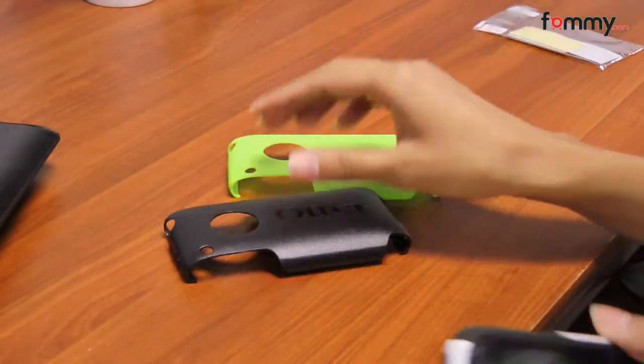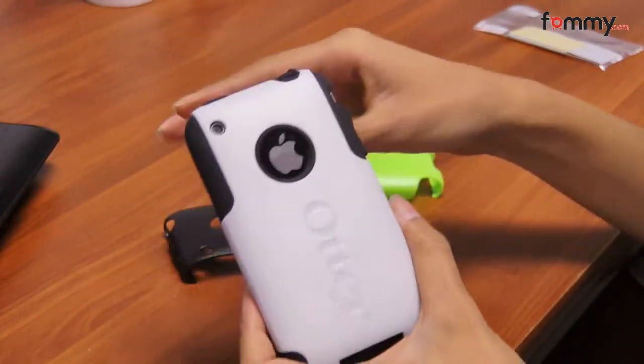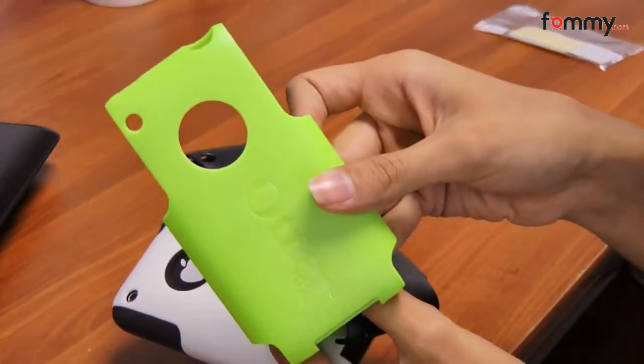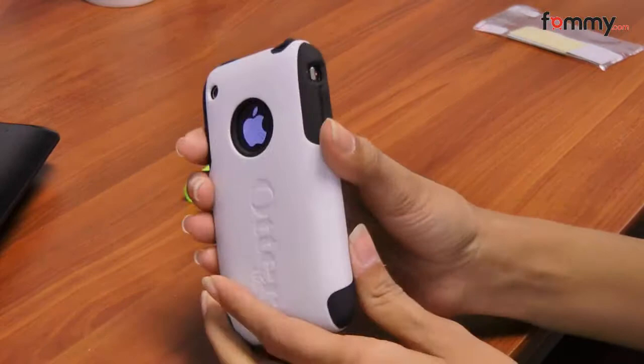It comes with three hard cases. The one I have on right now is the white one, and then it also comes with a black one and a green one. So you can switch it out depending on your mood and it gives you a pretty good variety.